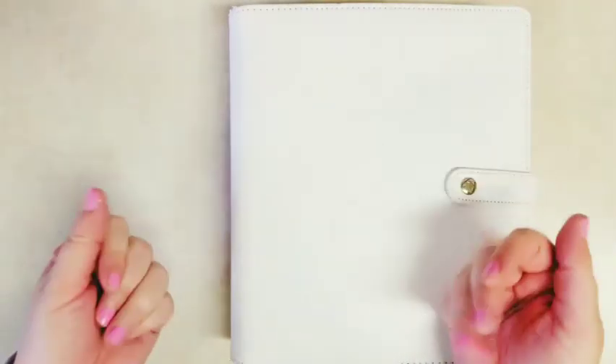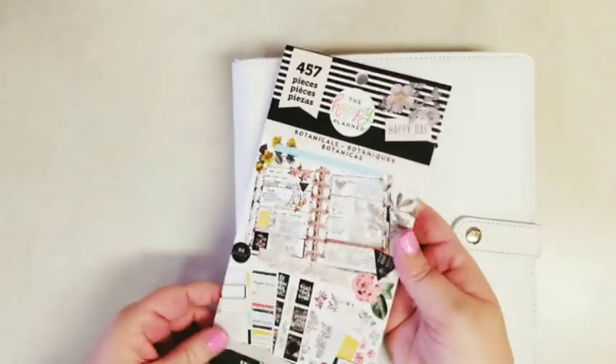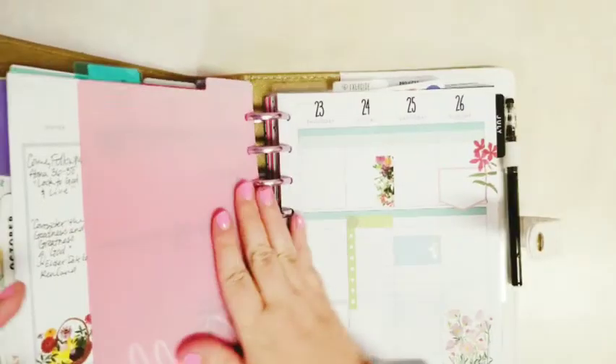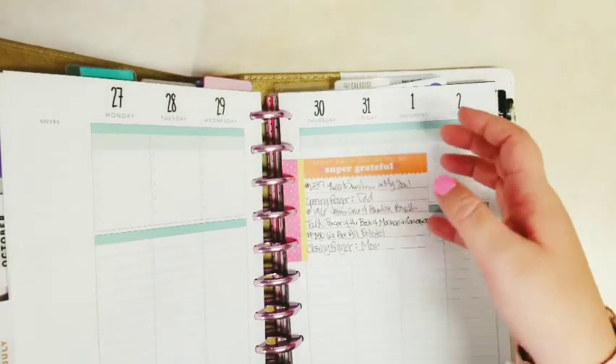Hi everybody, it's Stephanie with Planning with Peanutty. Welcome to my YouTube channel. Today I am in the faith section of my happy planner. I'm going to be using the Botanicals sticker book. It's kind of an older one, but it matches the new Be Happy box that just came out and sold out really fast, so I thought it would be fun to use today.